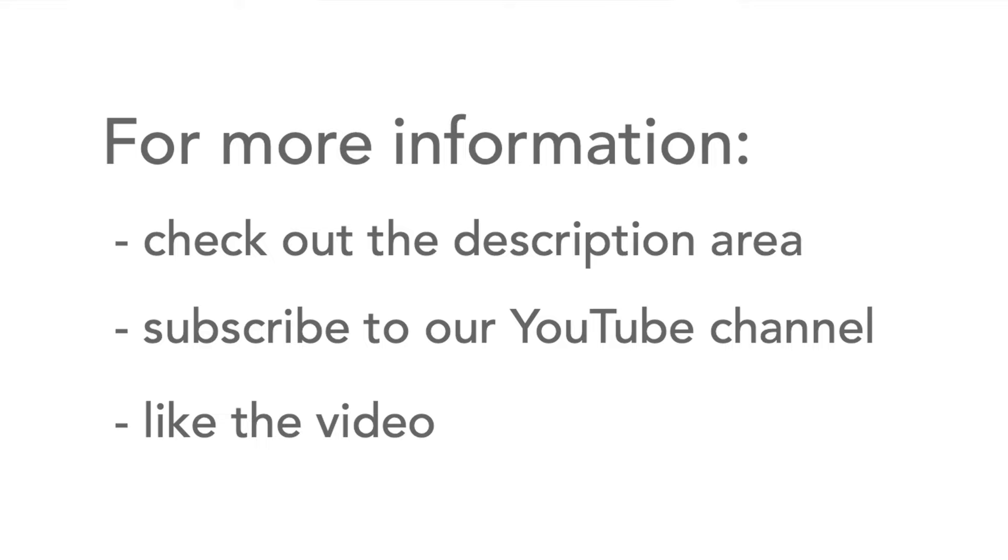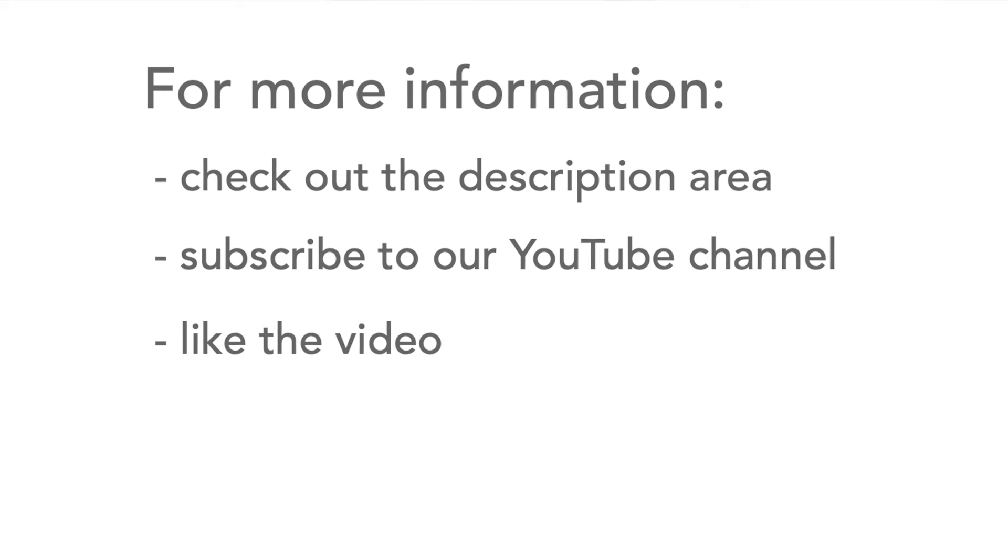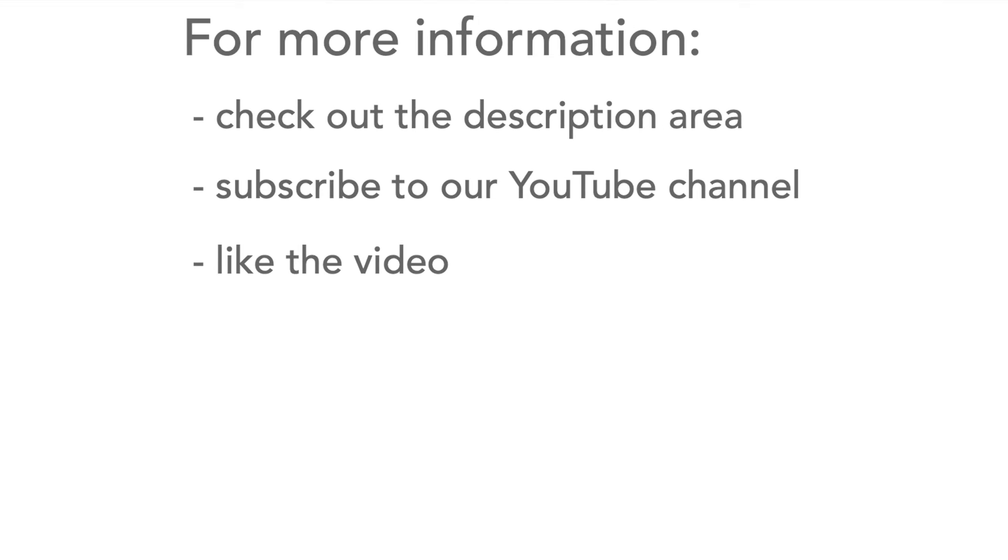So those are my four design tips for using Zener diodes. If you need any more information, head over to the description where there's more information and some useful links. Please don't forget to watch more of our videos, to like the video, and subscribe to our channel.